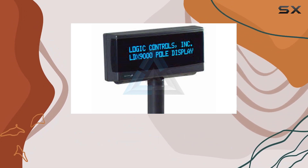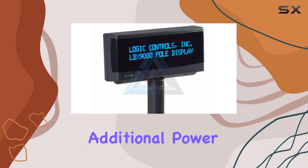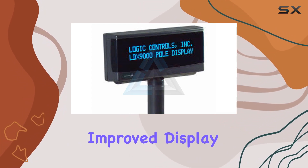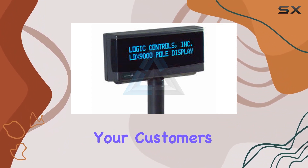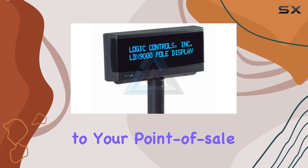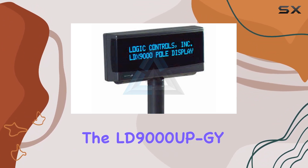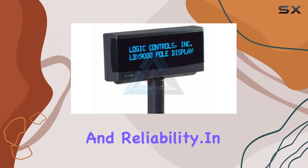The USB connectivity not only simplifies the setup process but also eliminates the need for additional power sources, making it a truly plug-and-play solution. The improved display offers a clear and crisp 2x20 line format, ensuring that your customers can easily view transaction details. The dark gray color adds a touch of sophistication to your point-of-sale setup. The fact that it replaces the LD9000UP GY suggests an enhancement in functionality and reliability.